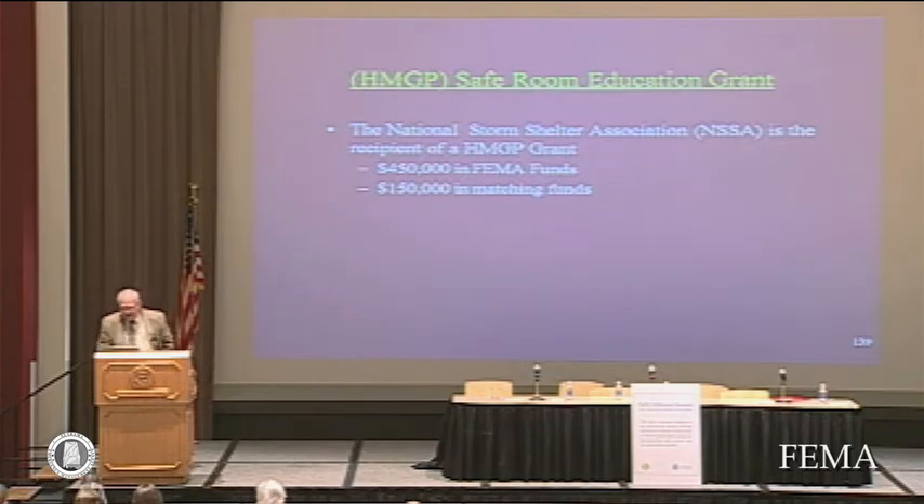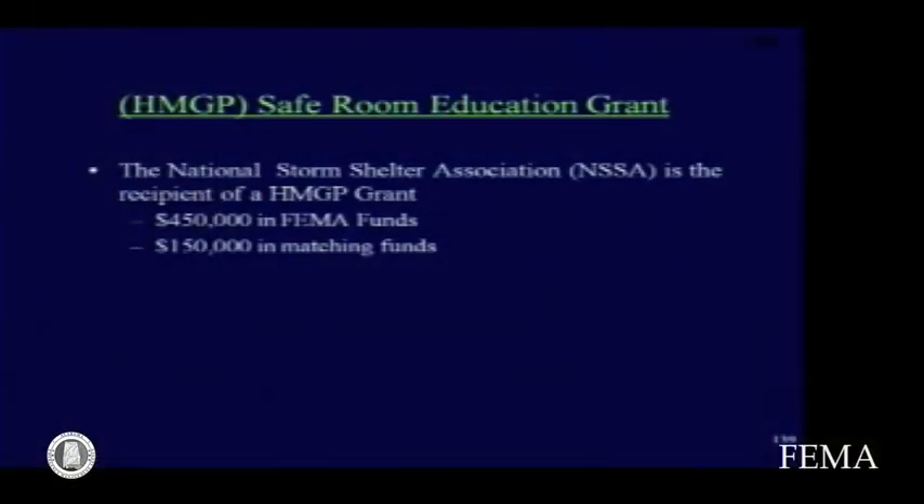The National Storm Shelter Association has an education grant — money growing out of Hurricane Ike. It's a generous grant: $450,000 in FEMA funds and $150,000 in matching funds. That's a lot to manage, but we'll get through it.